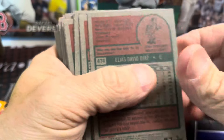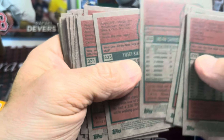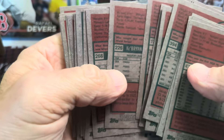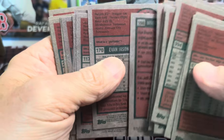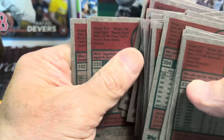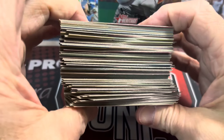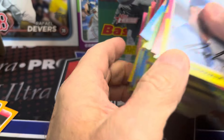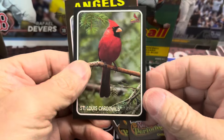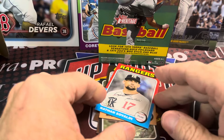Definitely the absolute worst buy out there for Heritage retail. It's so funny because in Series 1 the hangers are bangers, but in Heritage they are total trash — hefty trash bags, as they say. Hefty should sponsor Topps Heritage Baseball hanger boxes. So out of three boxes — $35 total — I got a nice big stack of base cards, three inserts, one Cardinal Zoo card, one Mickey Moniak short print, and one Nathan Eovaldi short print. Yippee.